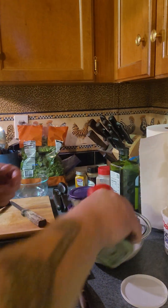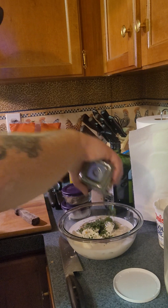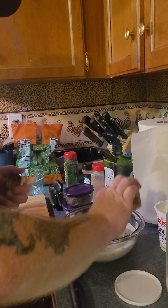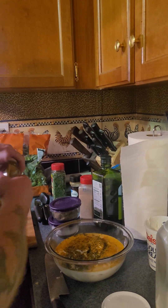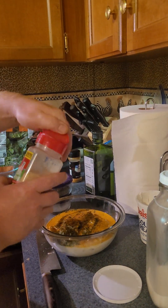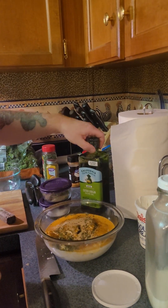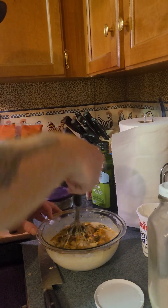On top of that we have parsley — of course, you know your mom. We got turmeric, which we've talked about so many times — it tastes good and it's good for you. We got paprika, which gives it color and flavor. We got garlic powder. Then just gonna mix all this up and blend it until it's kind of smooth — kind of a sauce.